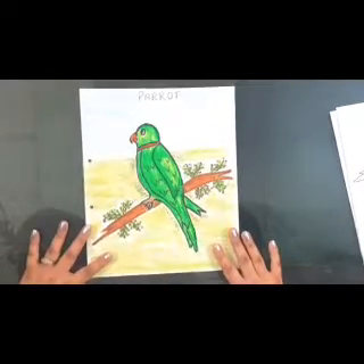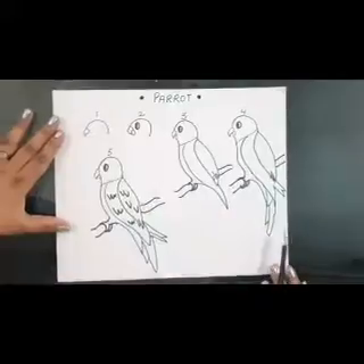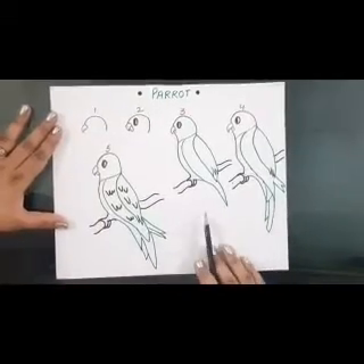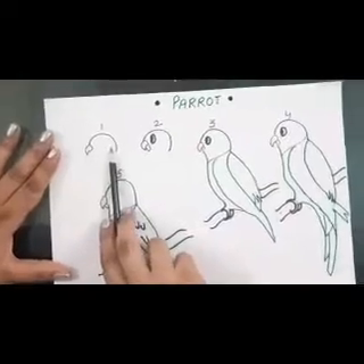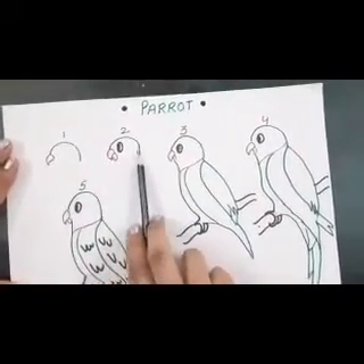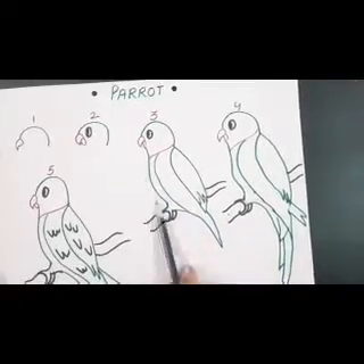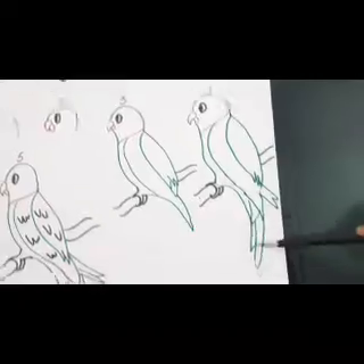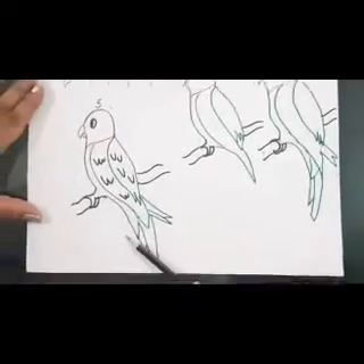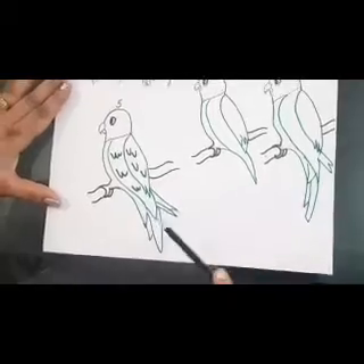I'm Shalini and today we are going to learn to sketch a parrot. The steps we have to follow: number one, draw the beak and the head; number two, along with the beak and head, the eye has to be there; number three, our head is complete and we start with the body; number four, we draw the feathers, the long feathers; and in step five our parrot is complete and we show the branch on which the parrot is sitting.